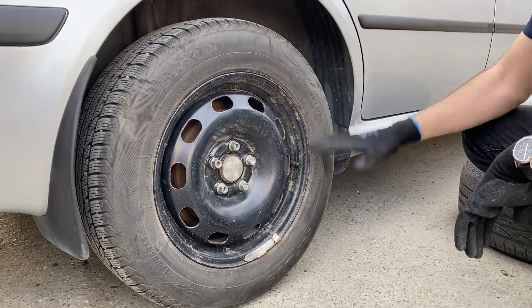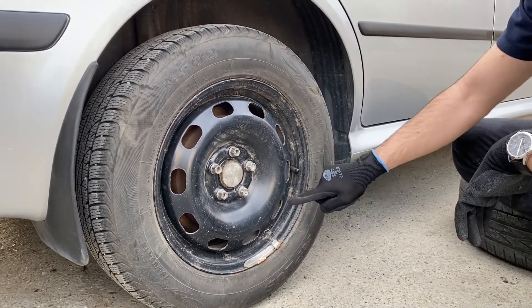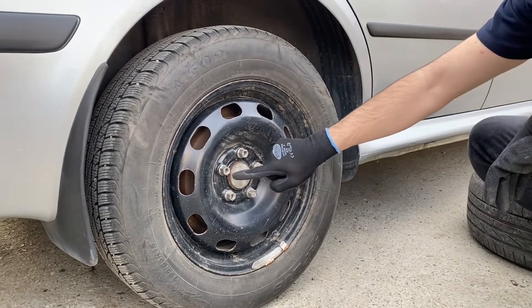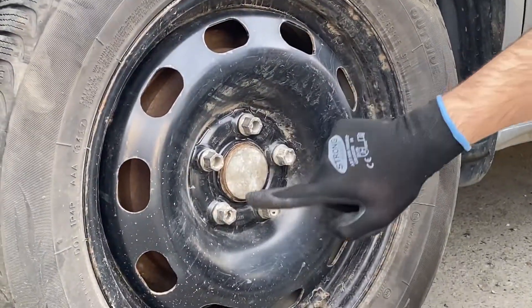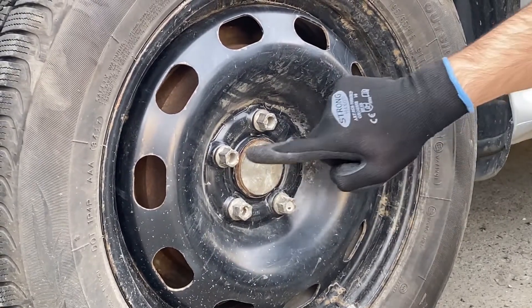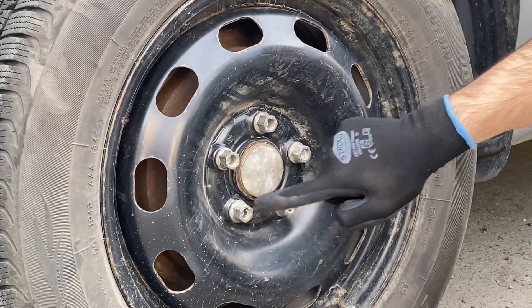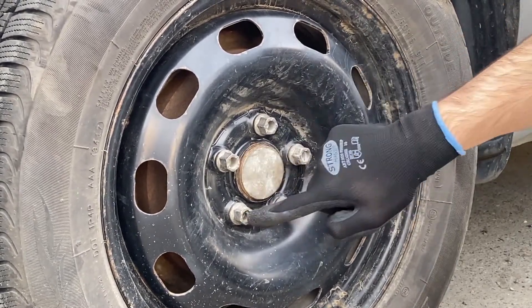First up, we need to loosen up the lug nuts as the car is sitting onto the ground itself. The pattern that we are going to use is called a star pattern. Never use a circular pattern when you want to take a wheel off a car.